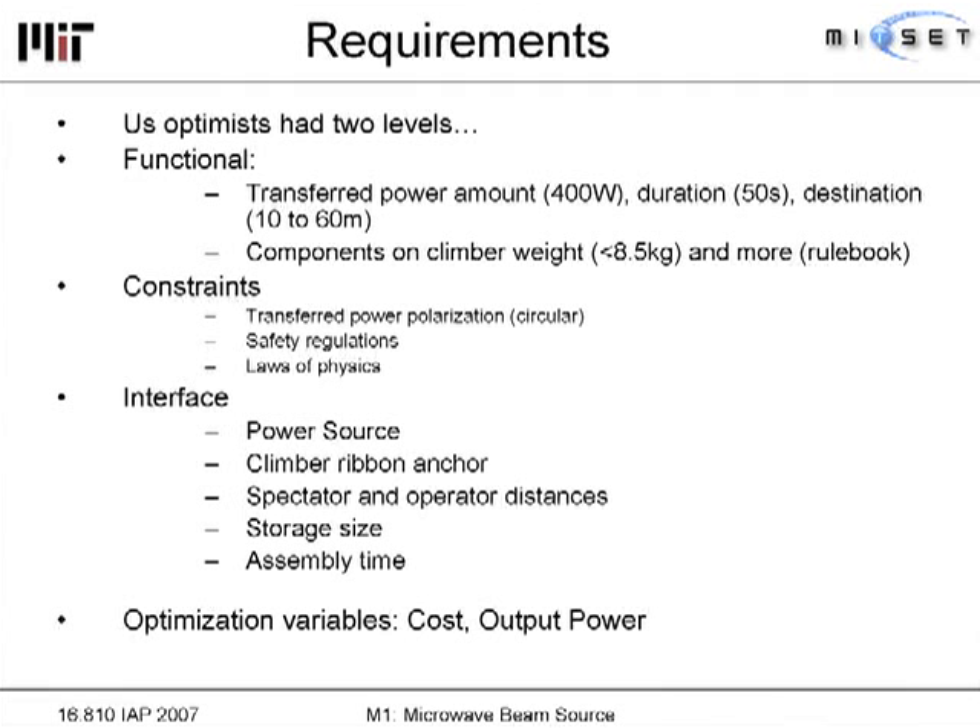The constraints we had were rather important. The rectenna team required circularly polarized light — this was our biggest system constraint. We also had an interface constraint: our beaming system had to fit around the base of the ribbon that the climber would climb, and the power source provided by the competition organizers was limited.